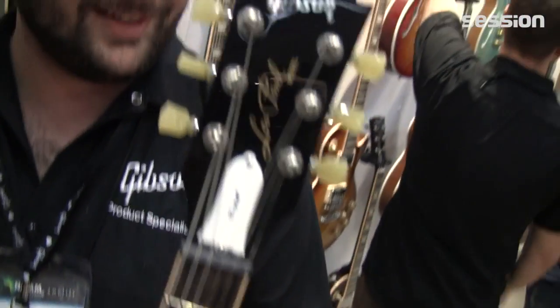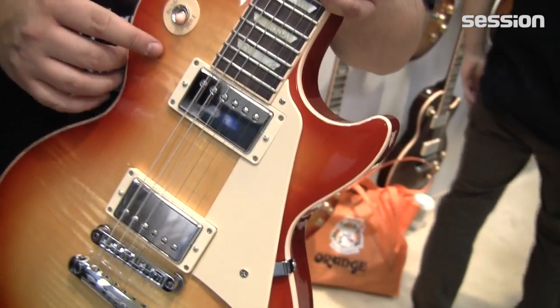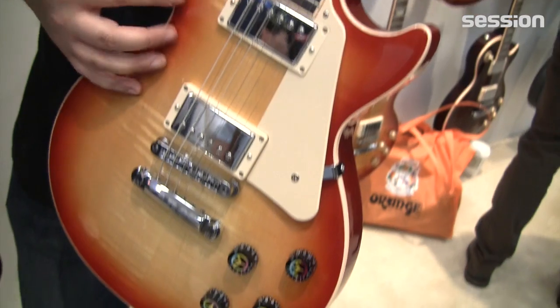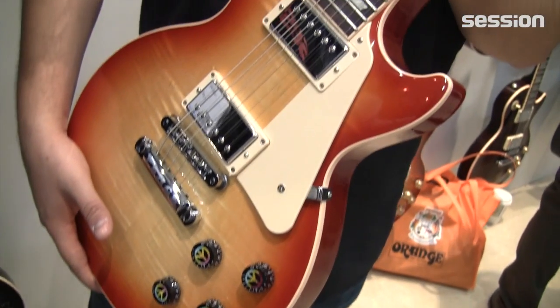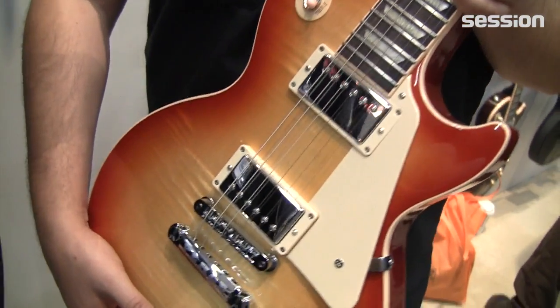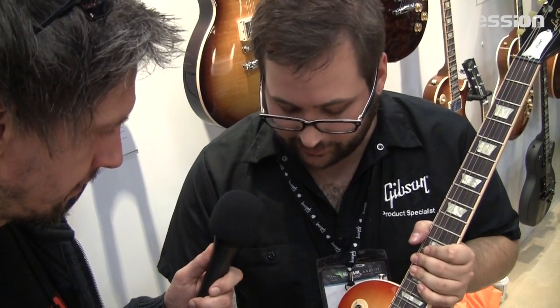This also comes with MiniTune — in case you want to get really freaked out. And these also feature our new 61 humbuckers — more of a sixties kind of sound, so they're a little bit brighter. They've got a little bit more output than a 57, like a 490. They go well with this guitar, and these are also available on our LPJ and SGJ. It's one of several new pickups we released this year for USA.